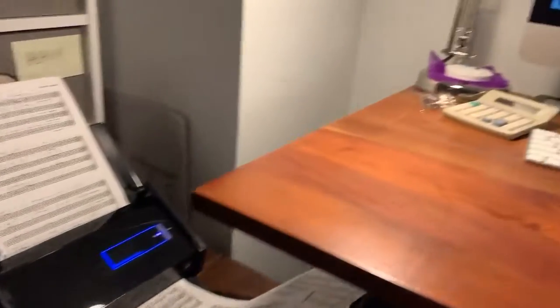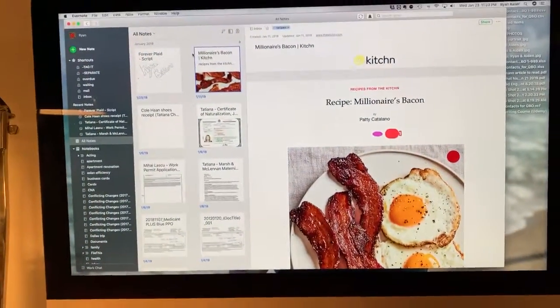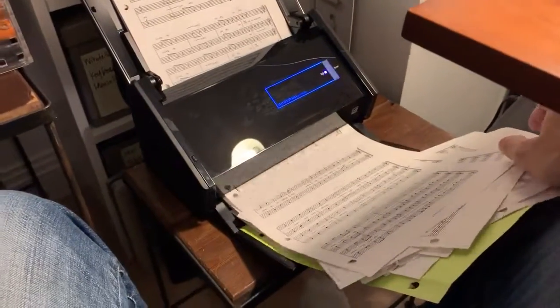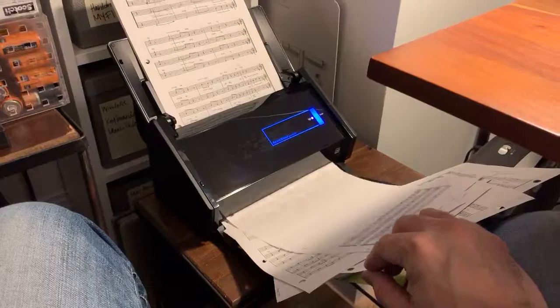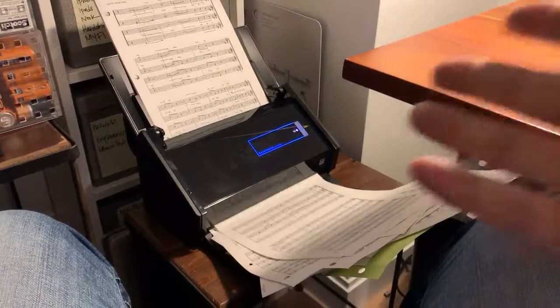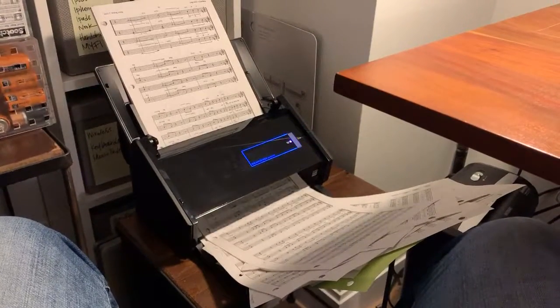I have mine scanning directly into a program called Evernote, which I love — another one of my favorite programs. But you can have your scanning go anywhere. You can have it scan directly to the desktop or into a folder, scan things directly to an email, or you can even scan photos and have them go into your photos program. So it's a great product, I can't recommend it enough.